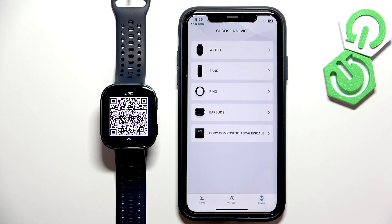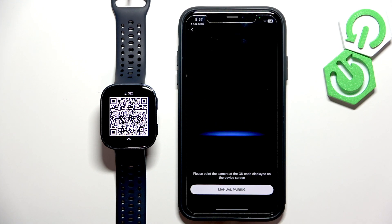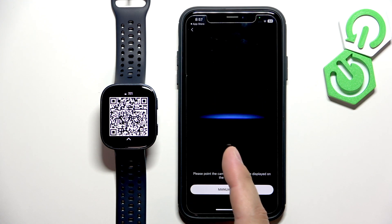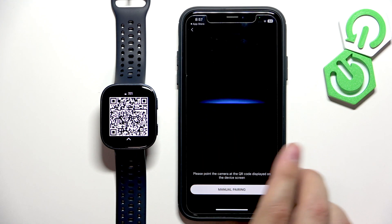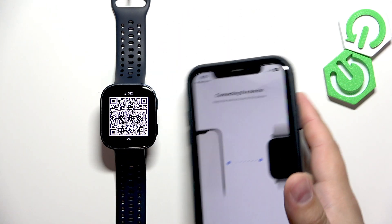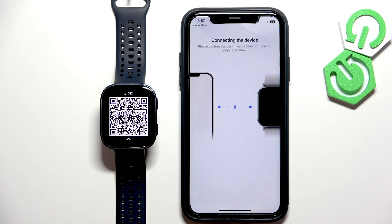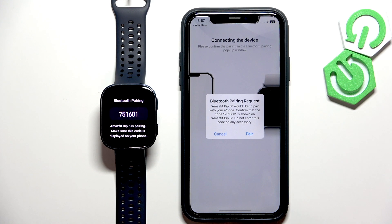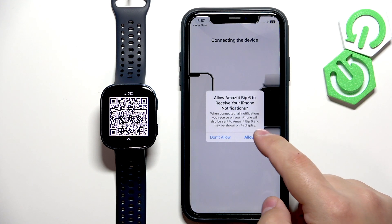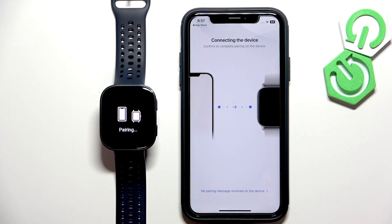Now tap on the device icon, tap on watch, tap on agree, and allow the required permission. It will open the camera and what you need to do is point the iPhone's camera at the watch to scan the QR code. Pick up your phone, point the camera at the watch, and it will start the pairing process. Tap on pair, allow, and tap on the check mark on the watch.